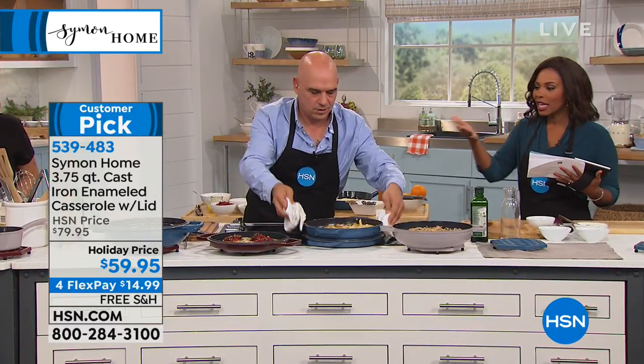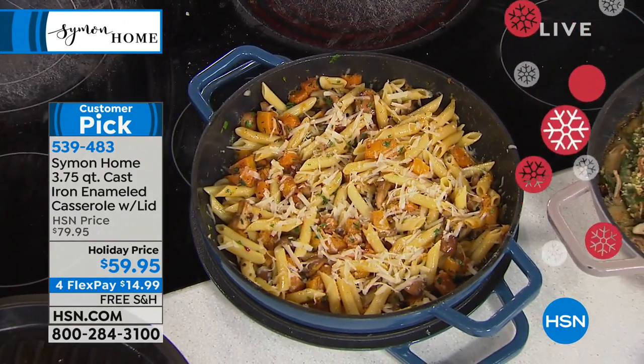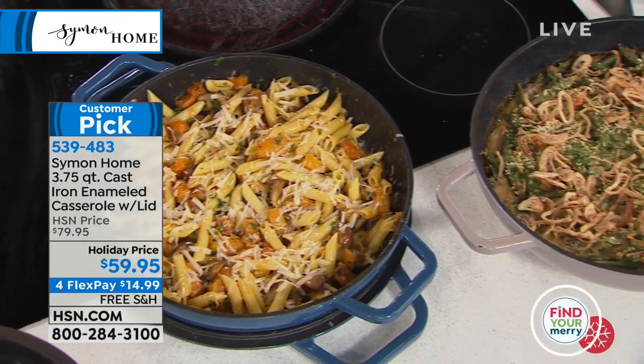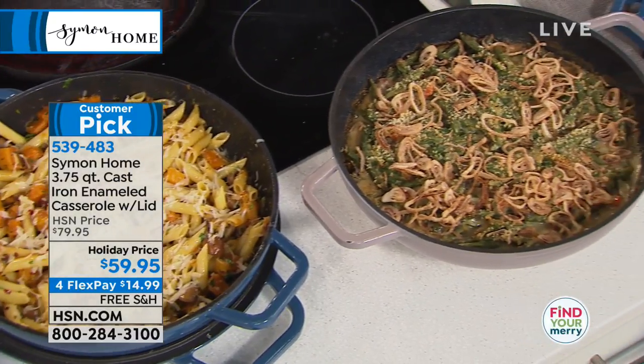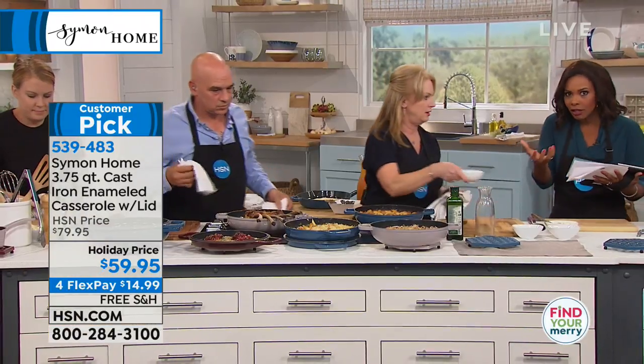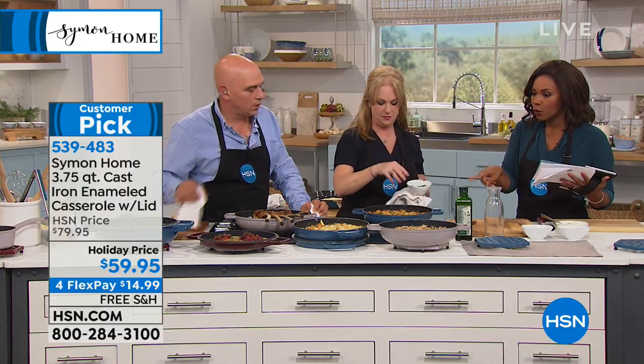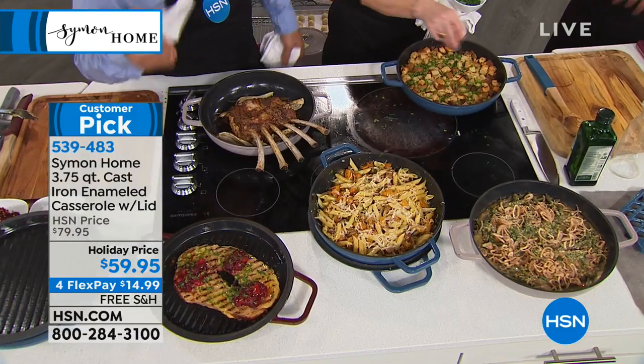If you were listening to Lori and you're saying you want to give these a try, call us or go to HSN.com. Pick them up at a holiday price — you're saving $20 off our HSN price and you've got free shipping. For cast iron, it's got some weight to it, so free shipping is a big deal. Don't miss out. You can get it in blue, burgundy, or taupe.